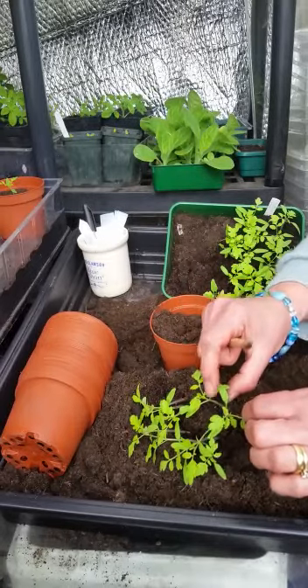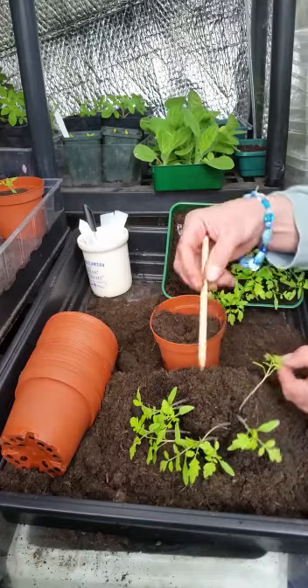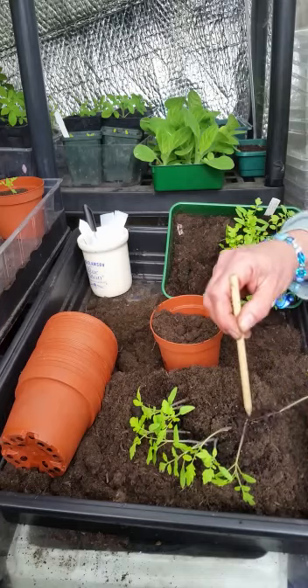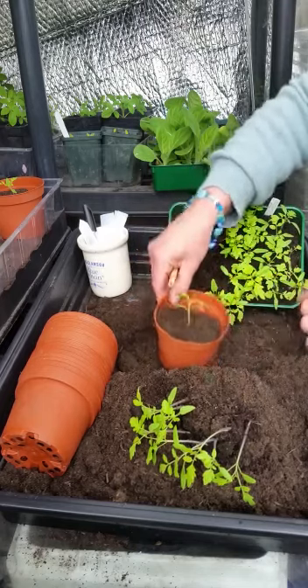So again, gently just take it by the little leaf. Some can be awkward — if two are very stuck together, don't worry. If you lose one, don't worry — you'll have plenty. There will be a few casualties on the way, but don't worry about that.